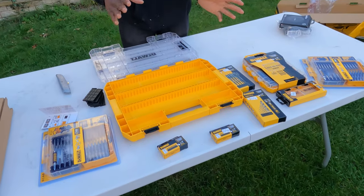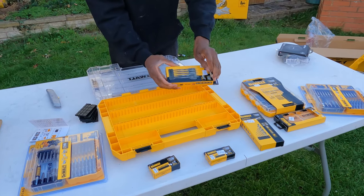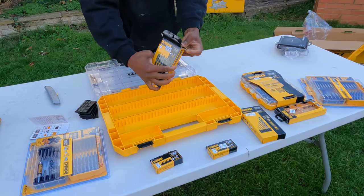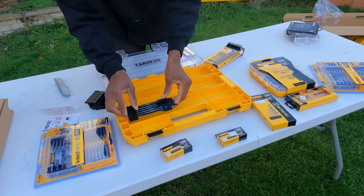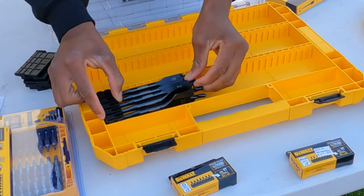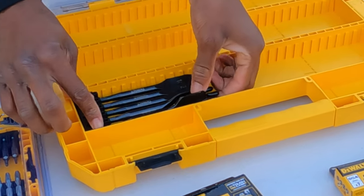Now we're just going to build our own case for everything that we need. So here I'm just going to take out the flat bits, and then we can slot them in here. Just turn them to one side and they slot in nicely.